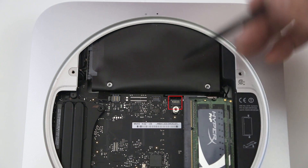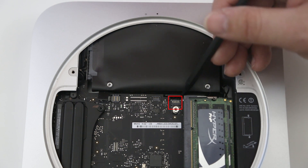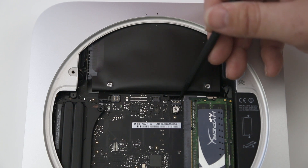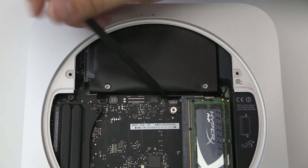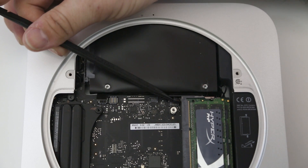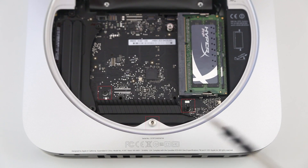The next part is the IR sensor connector — easier said than done. Slowly lift up on the corner end of the IR sensor connector to remove it. I'm using a little pointy plastic tool from the iFixit toolkit, which provides all the tools you need to get this job done. Once you've lifted it up, push it out of the way.